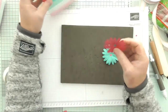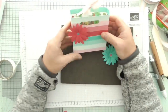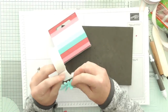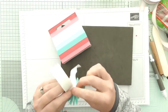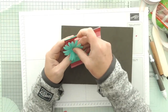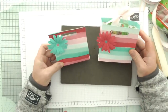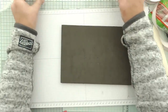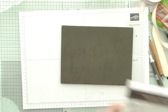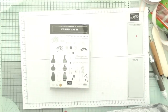I'm going to have this one on here - so we've got that one and that one. And then I'm going to put this one on this one. So we've got our two little bags there. Do we want a sentiment? I believe we do. I'm going to bring over Varied Vases because it's got some lovely small sentiments - I didn't want a big massive one.